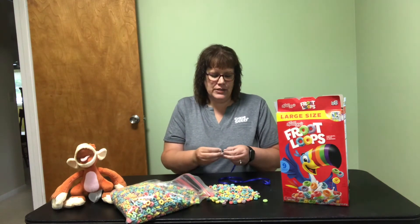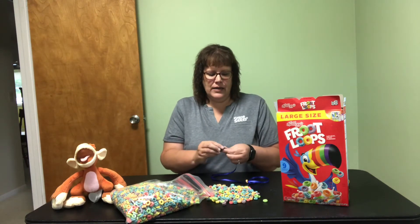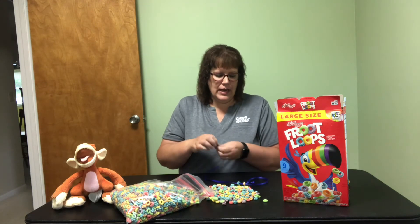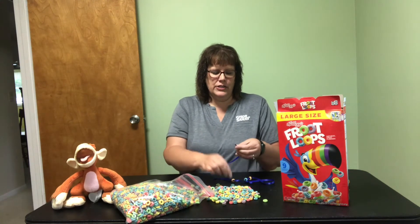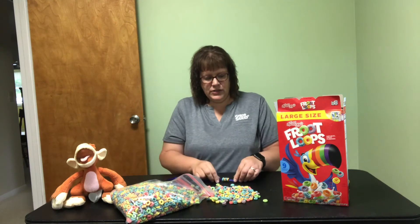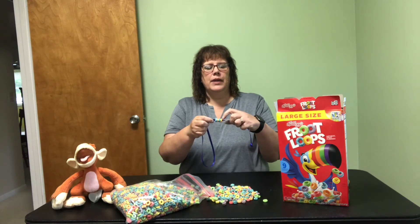I'm going to use orange and blue because that's a lot of what I just pulled out. I'm going to go back and forth, taking turns doing orange and then blue. Here you can see my AB pattern — A, B, A, B.